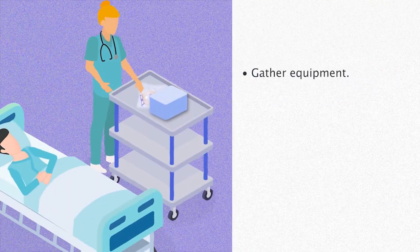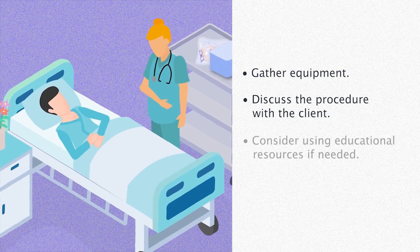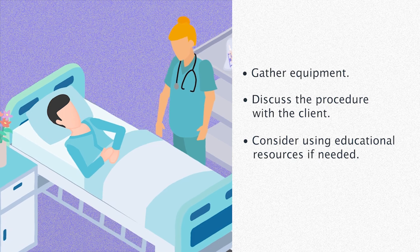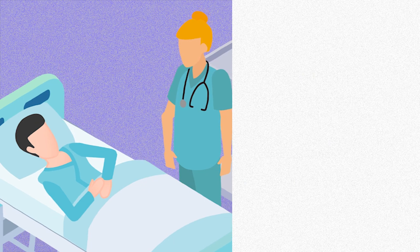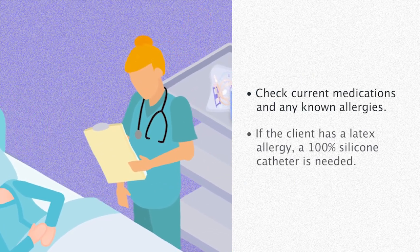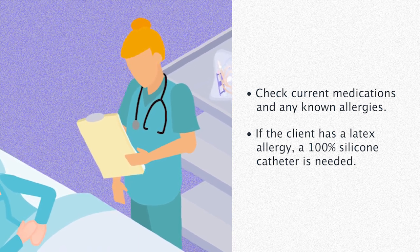To start, gather all equipment required for the procedure. Discuss the procedure with the client, considering the use of educational resources such as brochures or interpreters if needed. Obtain the client's consent. Check current medications and any known allergies. If the client has a latex allergy, a 100% silicone catheter is needed for this procedure.